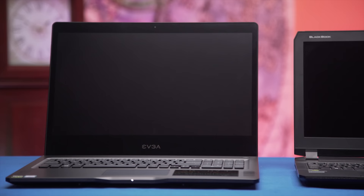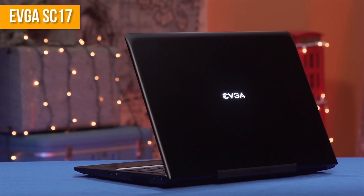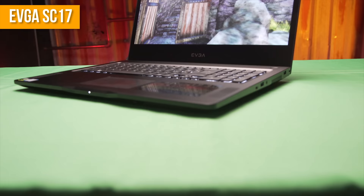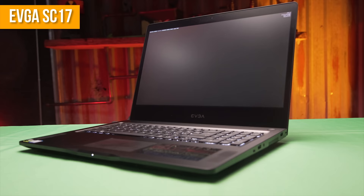But how does it actually perform? To answer that question, we used a pair of gaming notebooks. First off was our EVGA SC17 laptop, featuring an Intel Core i7 Skylake mobile processor and a 980M GPU. This thing can put out a lot of heat while gaming, especially on the bezel between the top of the keyboard and the monitor, which can actually become kind of painful to touch due to the high heat levels.